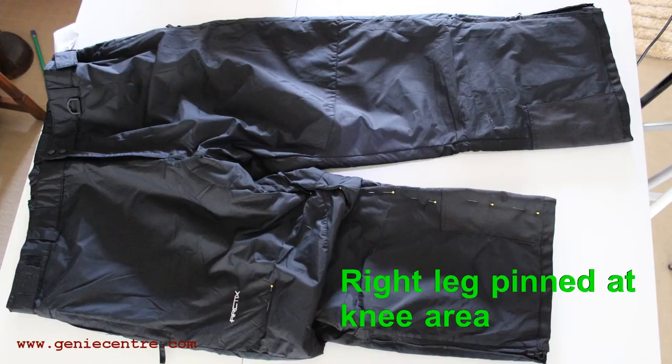This particular alteration took around 2 hours to do, and I work at $40 an hour, so I charged my client $80. It's up to you what you charge.